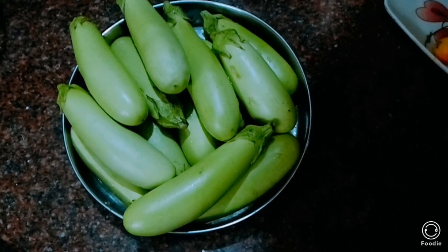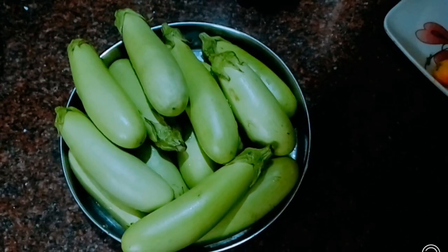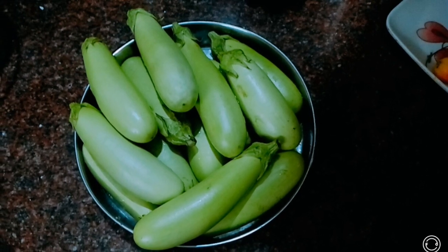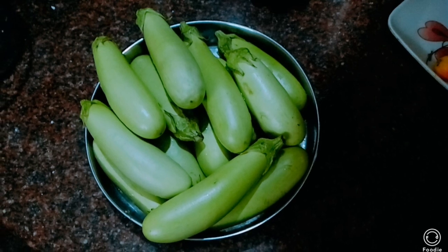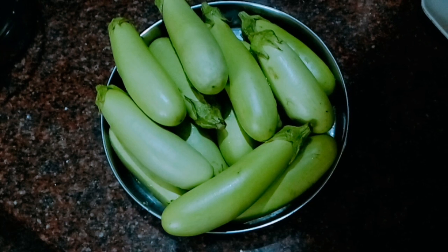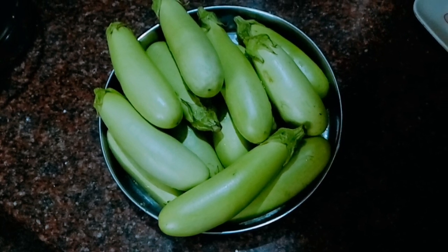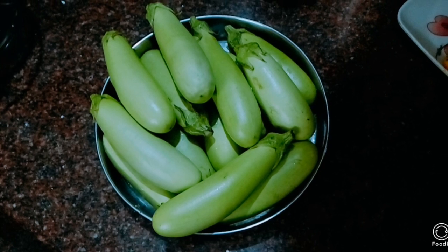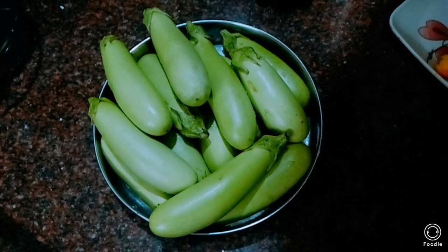You can use anything — it doesn't only have to be eggplants. It can be bitter gourd, jackfruit, long beans, and even chilies. In fact, there are chilies that are great for condatums — they are marinated, dipped in buttermilk, then sun-dried, and they're perfect with curd rice.